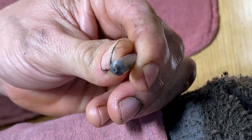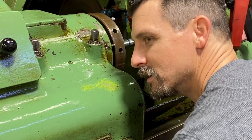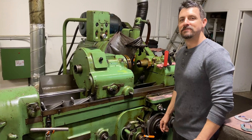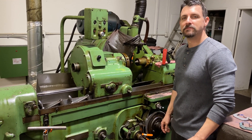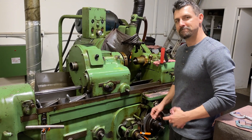Here are his hands that make this machine dance we're going to work with today. I'm here with Luke today on this 1942 Jones and Lamson. We're going to grind some worms today.